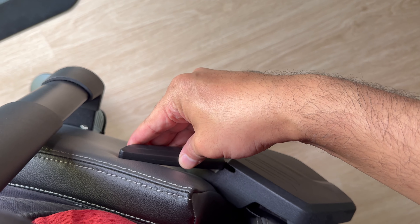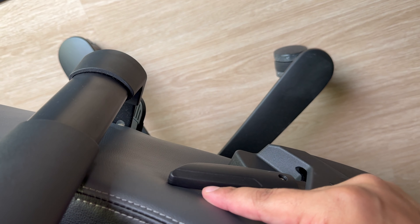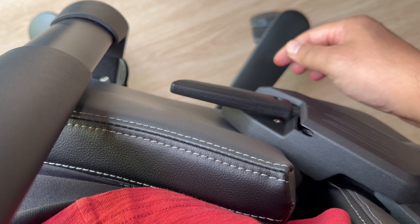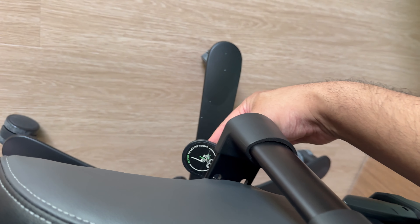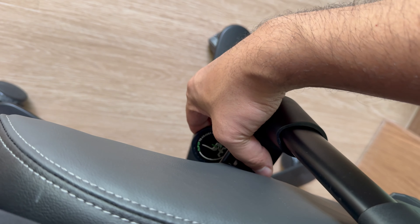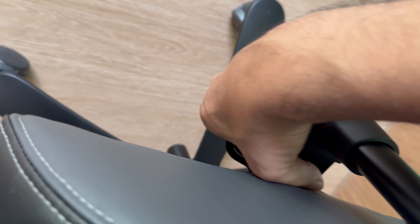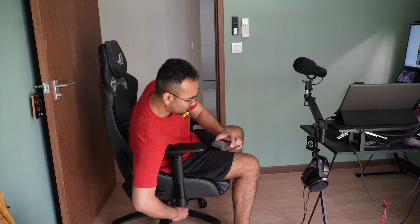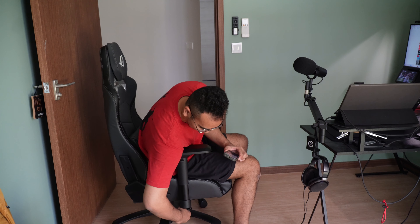The other thing I noticed is that whenever you pull the lever up it brushes against the PU leather material of the seat. I'm sure after multiple pulls, that area of the PU leather will get worn out very easily. The other miss is the seat lever — this is one of the hardest levers to pull. I had to angle my arms at a very awkward angle to ensure that the lever works. For me, this isn't a good design and it might be a deal breaker to some.